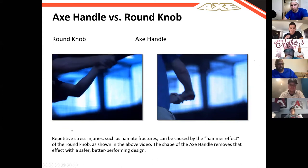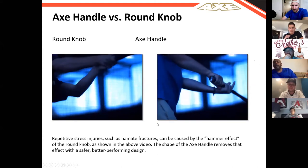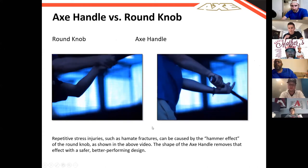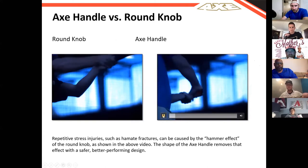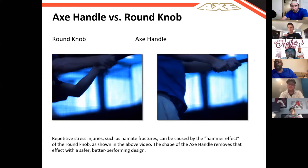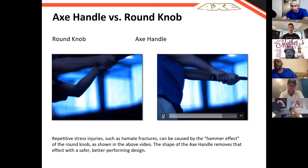That little hitch in your swing, that little movement — with the axe handle, as you release the barrel into impact, there's that continuous grip. There isn't that movement. You're able to completely control it through your swing. A lot of major league players and young players say they feel like they're able to keep their barrel through the zone so much longer. With an axe handle, you get to maximize your bat speed but also maintain control all the way through.